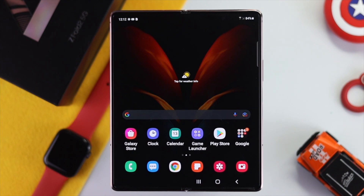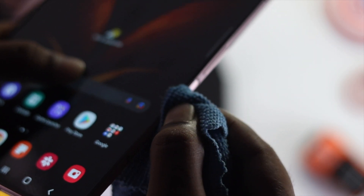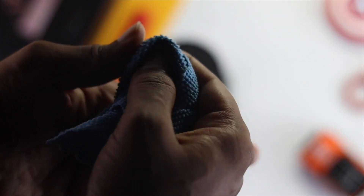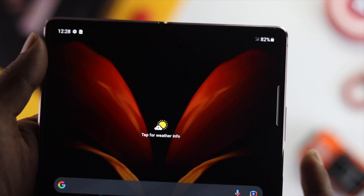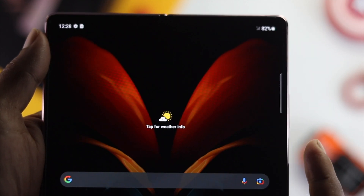If the first method didn't work, try cleaning. Sometimes dust particles get stuck on the surface of the fingerprint sensor. Clean both the fingerprint sensor and your finger at the same time, since minor dust on your hand can also cause this problem. Once cleaned, test the fingerprint again. If it still doesn't work, move on to the next solution.